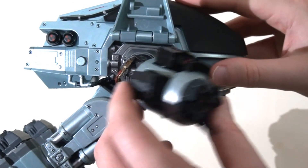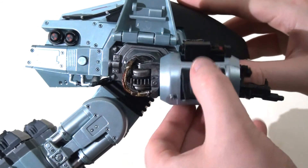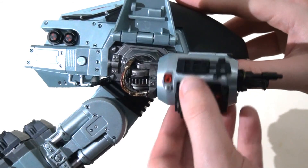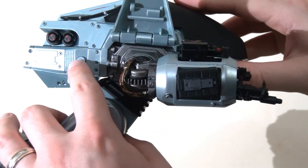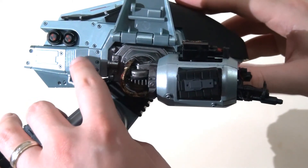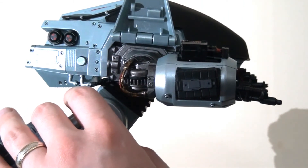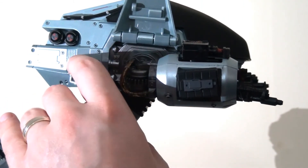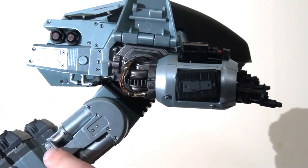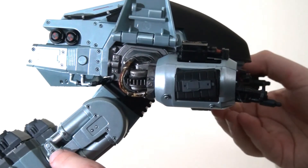One of the other key features is that he actually has electronic sounds as well. There's a little push button on the left side, and when you press it this generates a series of different sound effects from the film: "Put down your weapon. You have 15 seconds to comply." "You now have 15 seconds to comply." "You have 20 seconds to move."